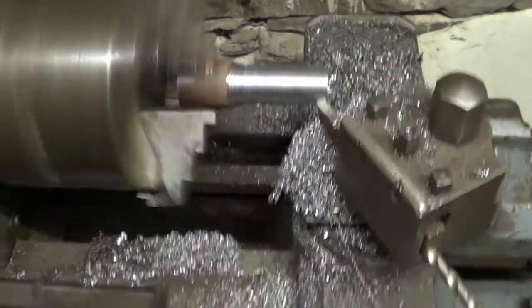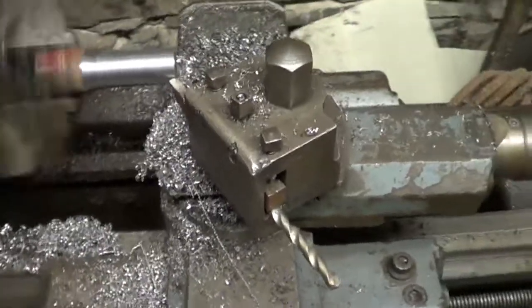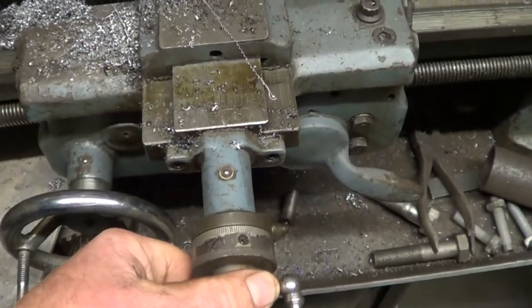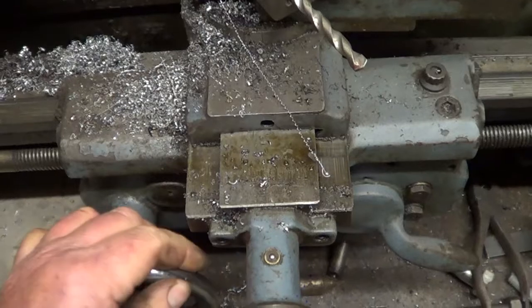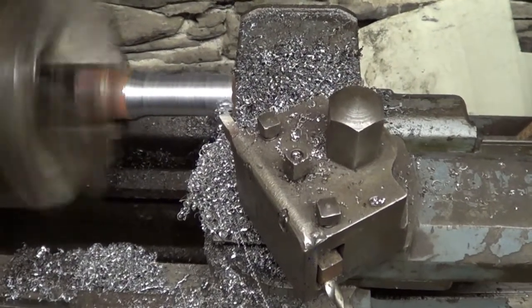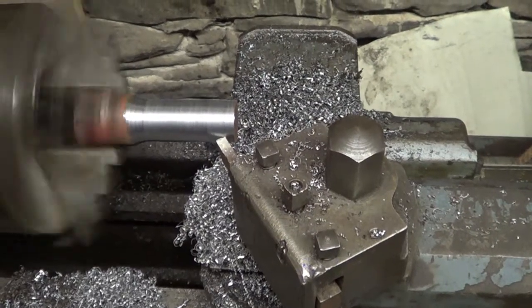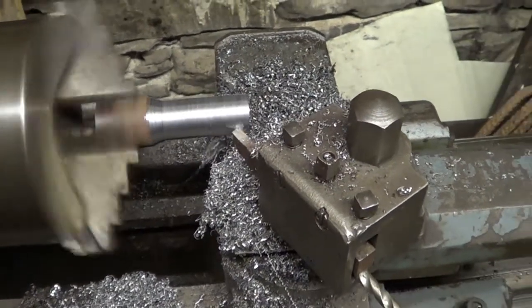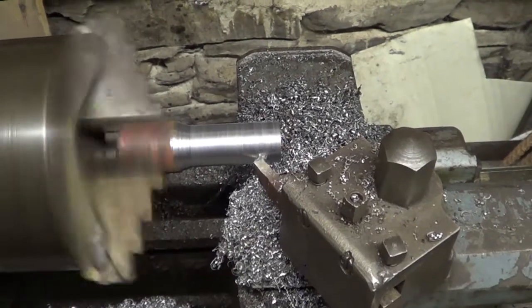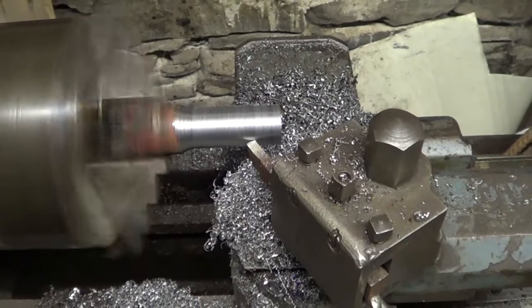I'm just turning it down to about 19mm. When this is done, I can weld it all in position and pin through it, and you can just pull it off the frame — you'll see it when it's done.